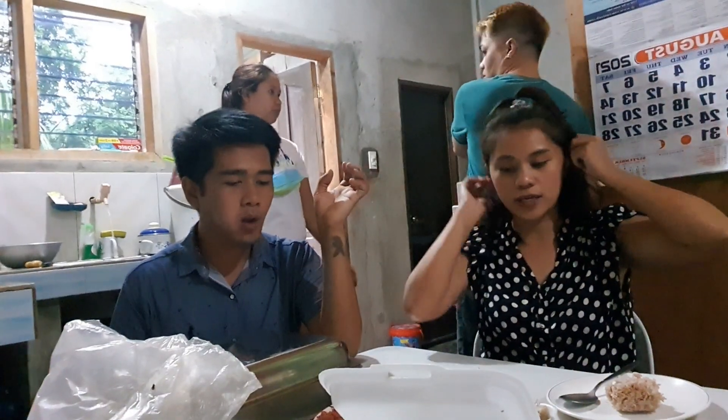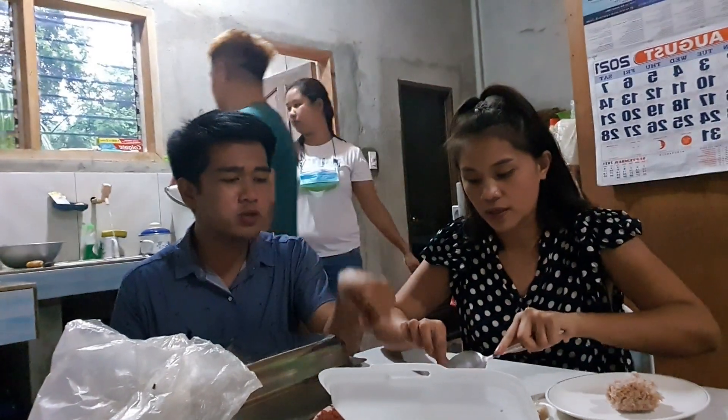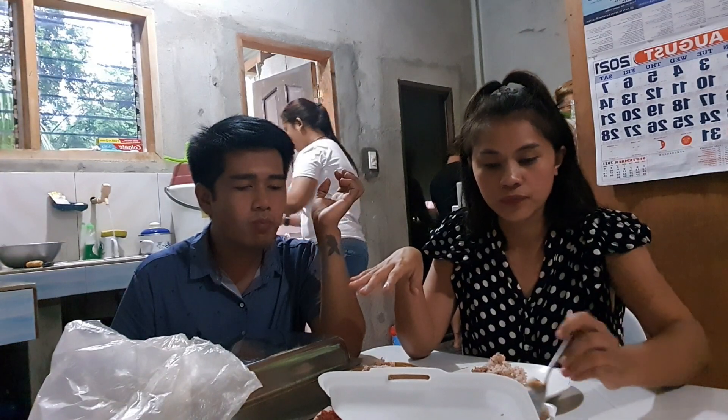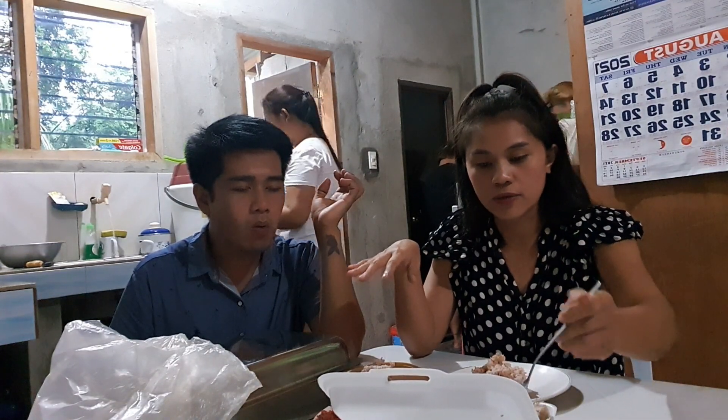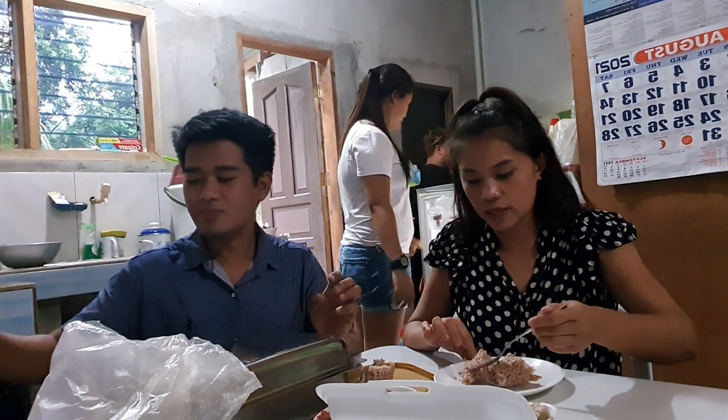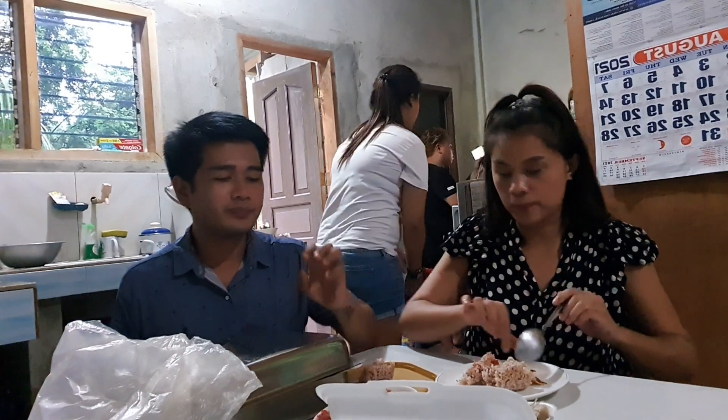Let's eat here. He's calling his mama because today is her birthday. So he wasn't able to come by earlier. Thank you. Let's eat! Happy birthday to Flor's mama.